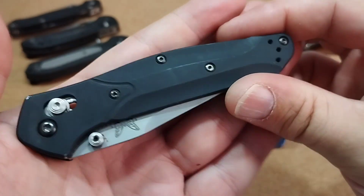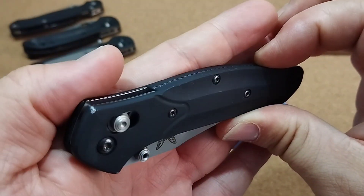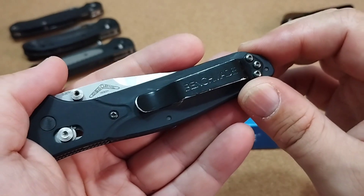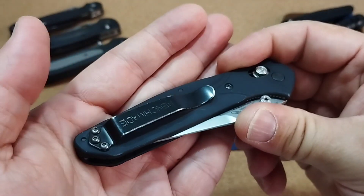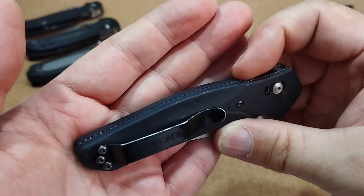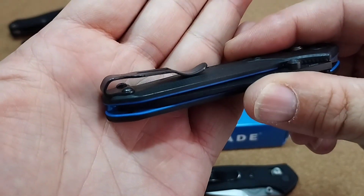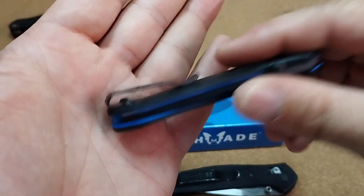Diese Version hier mit Aluminium-Griffschalen – ihr seht, das ist natürlich benutzt. Da sind Abnutzungsspuren und Tragespuren zu sehen, der Lack ist ab, aber das ist völlig in Ordnung. Das ist trotzdem noch in einem guten Zustand und ich benutze es halt auch – für mich ist das ein Worker, ein User. Ich stelle mir das nicht in die Vitrine. Der Clip: wer Benchmade-Messer hat, dem brauche ich das nicht zu erzählen – die Benchmade-Clips verlieren schon nach kurzem Gebrauch ihre Farbe. Den werde ich demnächst austauschen und mir so einen Deep-Carry-Clip dran machen, wie hier am Mini-Osborne. Keine versenkten Schrauben, aber damit kann ich in dem Fall auch leben.